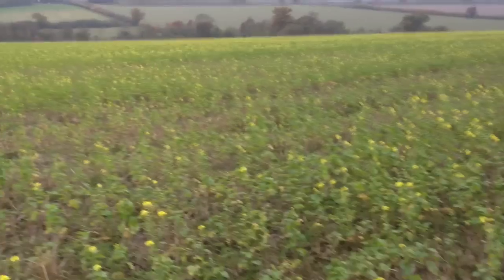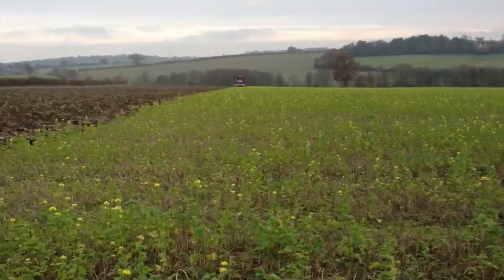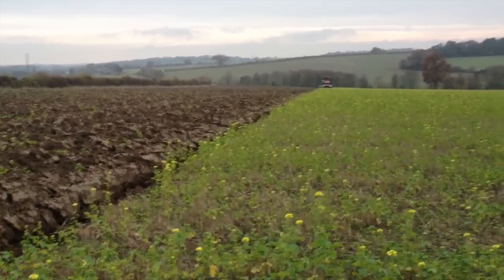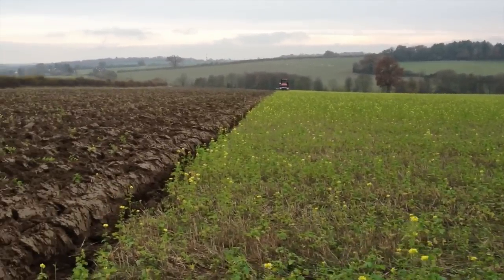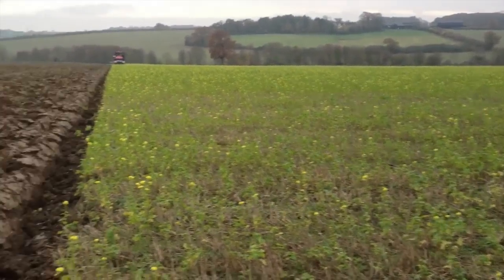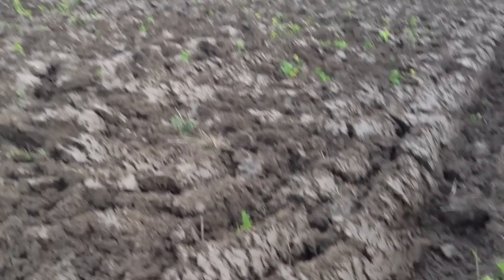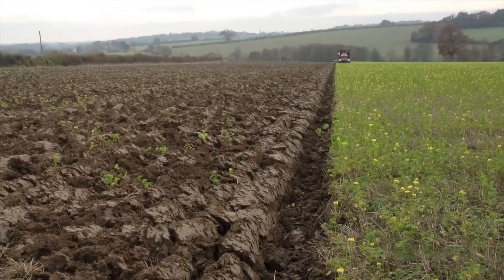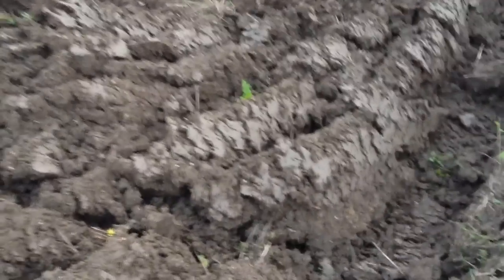So I've just taken the decision to start plowing it in now. I was going to leave it till after Christmas, but given the state of the green manure I've decided to plow in now. As you can see, even though it's been relatively dry here for a while and we haven't had that much rain, this is what the soil turns over like at this time of year.